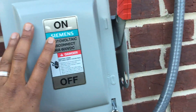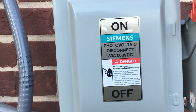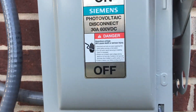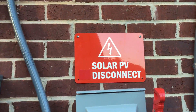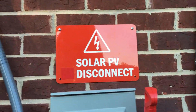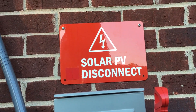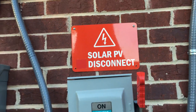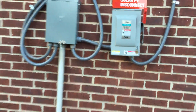This is a Siemens DC disconnect that supports up to 30 amps and 600 volts DC. I covered up the AC disconnect label and replaced it with a solar PV disconnect sign, so I didn't have to buy another sign.